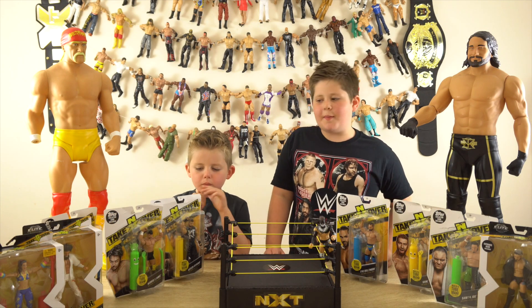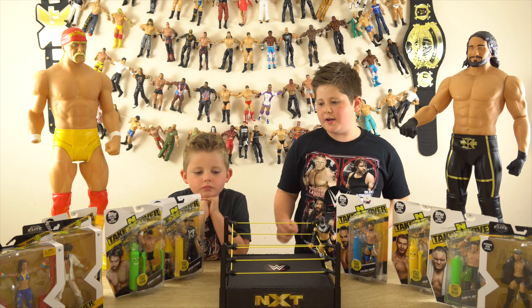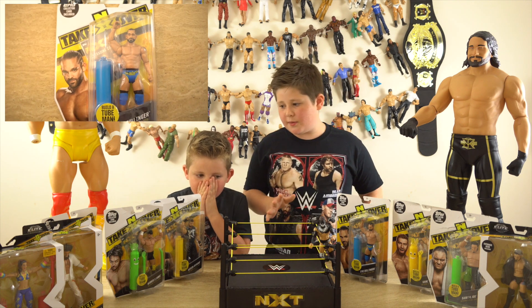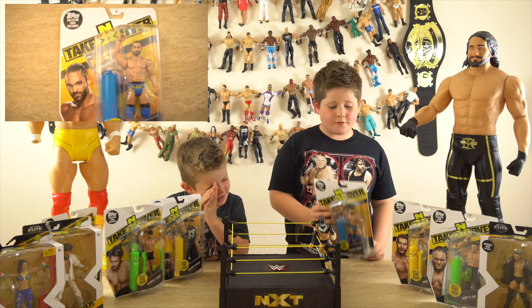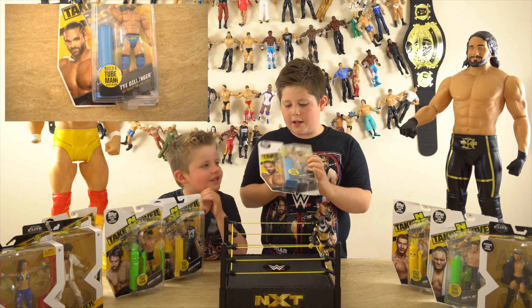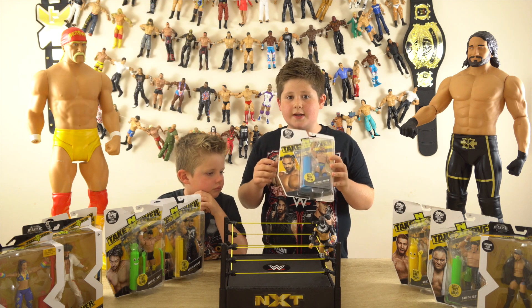Hey guys, welcome back to Carson Cooper! Hi Cooper! Today me and Cooper are going to be doing another NXT review, but today we're going to be doing the first figure of series one, and we're going to be reviewing Ty Dillinger. I love Ty Dillinger — he's doing a great job in Smackdown right now.